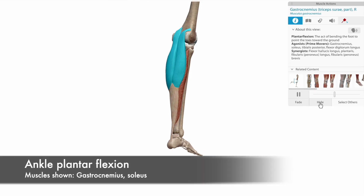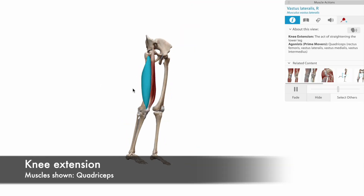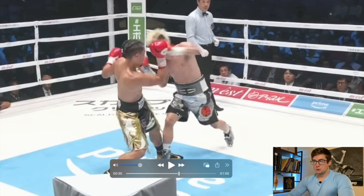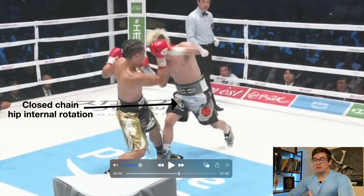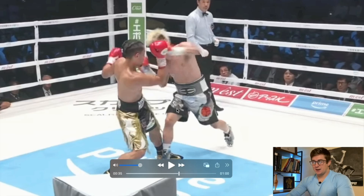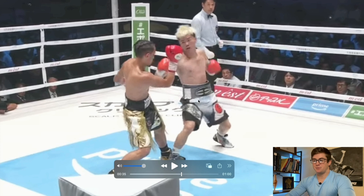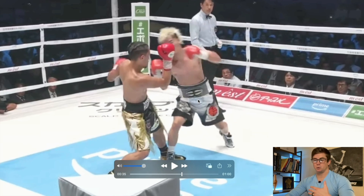Muscles like the gastrocnemius and the soleus — the gastro-soleus complex — and then you have the quad that extends the knee, and then the hamstrings and the glutes that extend the hip. So as he's accepting the weight on the right leg, he's going into closed-chain hip internal rotation. We see this a lot when we're throwing straight lefts and overhands. As we move up the trunk, we see that he doesn't really separate his hips and his shoulders very much. Fighters like Garcia and Tupuria do this a lot, where they'll switch their hips really quickly and then their shoulders will lag behind — their thoracic spine will lag behind.